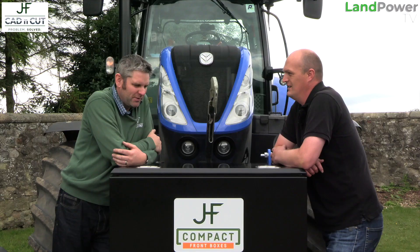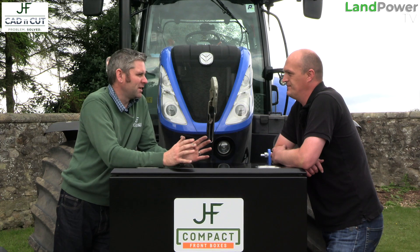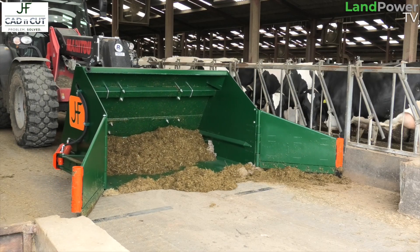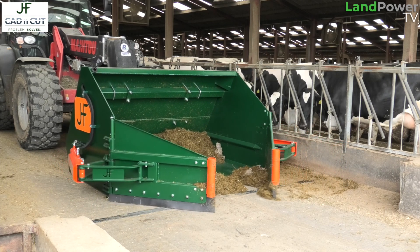Ladies and gentlemen, welcome along once again to a very special Profile piece. This time we're out again with Mr. James Hudson — he's no stranger to you guys, we've done lots with him, looking at some of his various bespoke projects and builds. But this time we're checking out his CAD n Cut business, which is part of the bigger JF Hudson business.